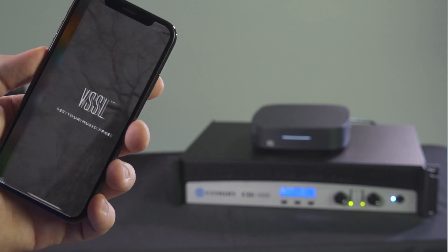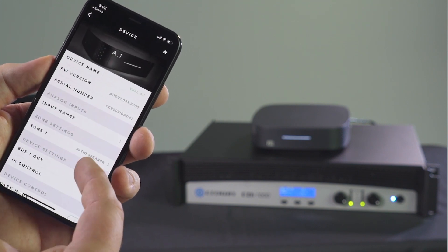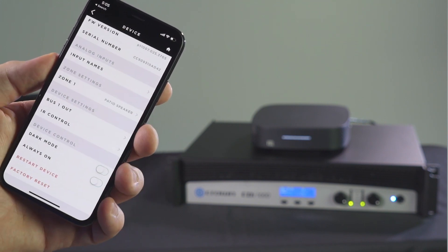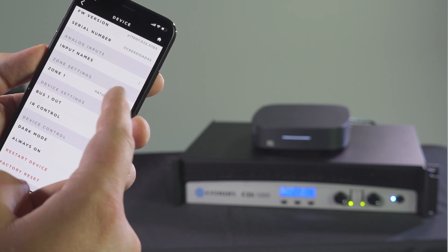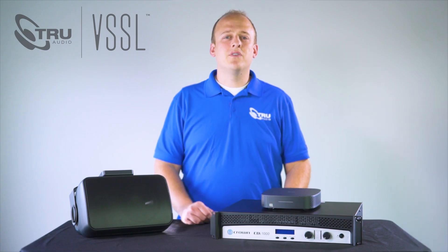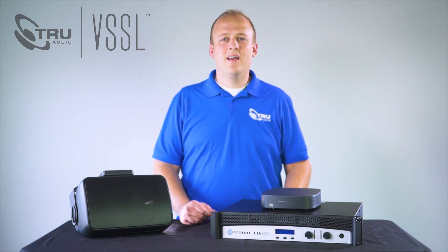At this point setup of the A1 is complete. If you would like to adjust equalization, max volume, priority inputs, and default on volume, you will want to download the VESA application from the App Store. Now you are ready to stream music from your favorite app straight to your outdoor living space. For more information visit TrueAudio.com.